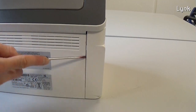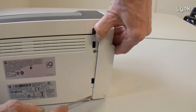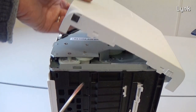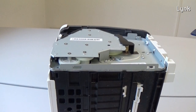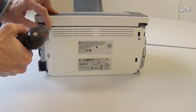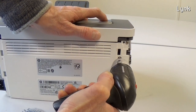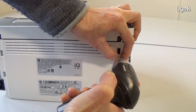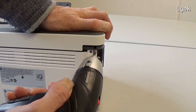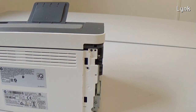Remove the other side panel the same way. Then remove the three screws of the rear panel and remove the rear panel.